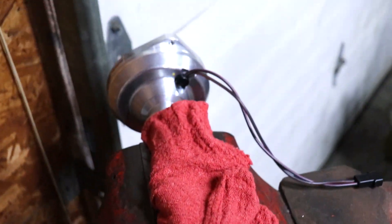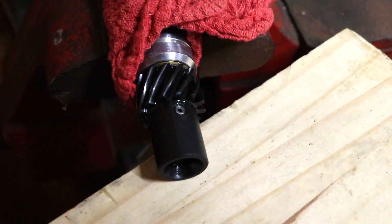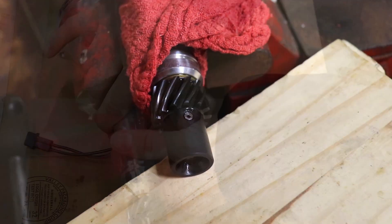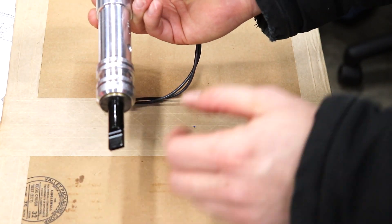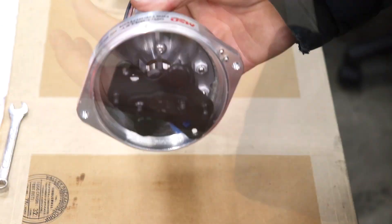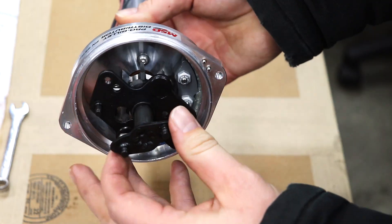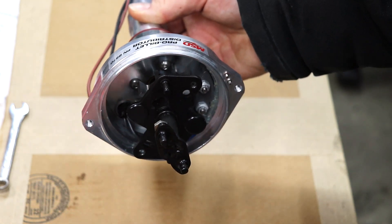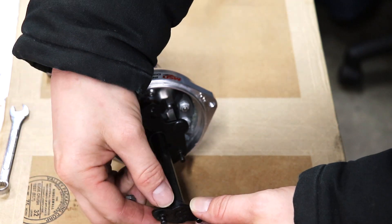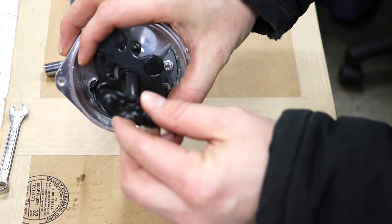Next up, you're going to get your distributor set up however you can to hold it in place real tight while you knock that roll pin out right there. Once you've got the roll pin out, this gear comes off really easily. And once you do that, you're going to want to lift this whole assembly up like that. You want to take off this bolt right here, which is 11/32. Kind of a weird size, but whatever. Once you get this bolt, washer, and bushing off, set those aside.